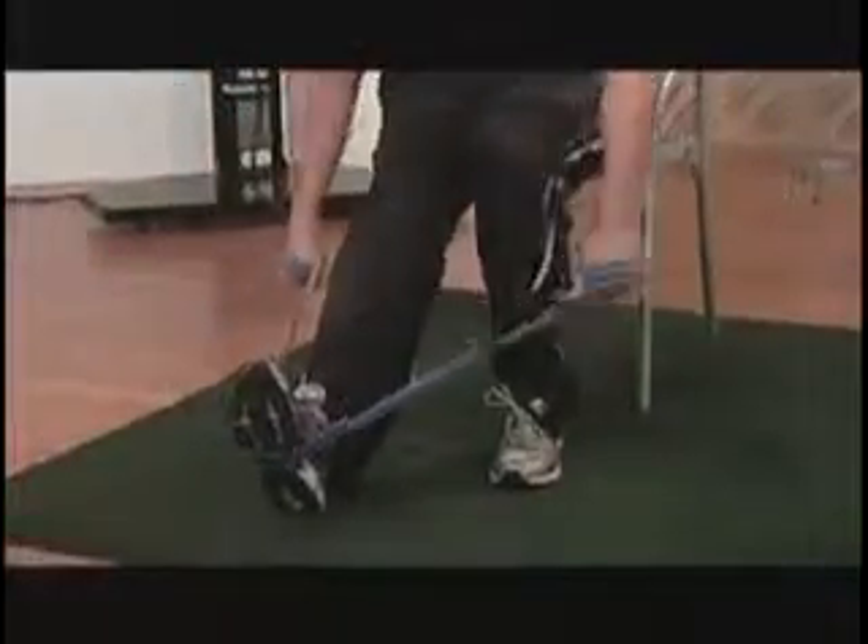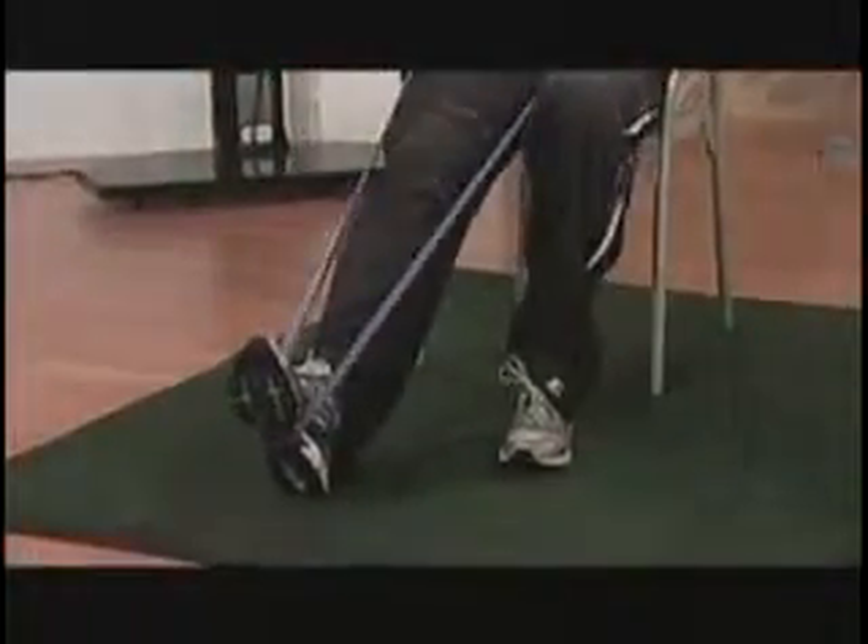We're going to start with one leg bent at a 90 degree angle, our opposite leg out in front of us. Take the middle part of the band and place it right around your foot, bring your fists to your waist.